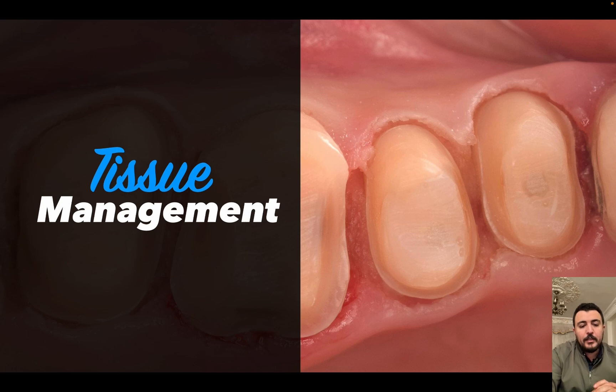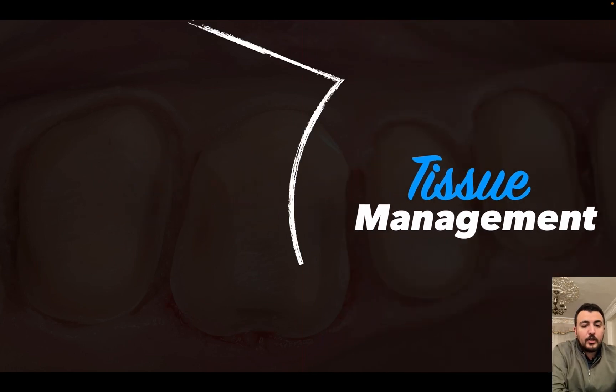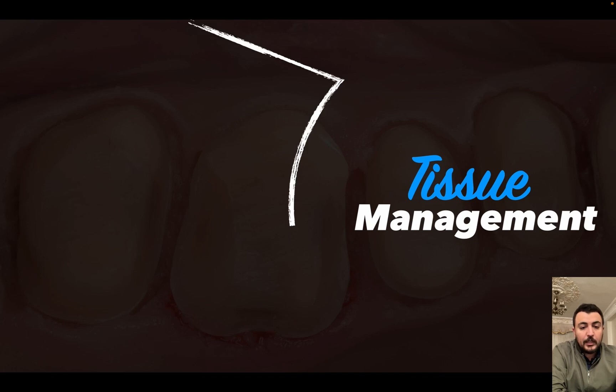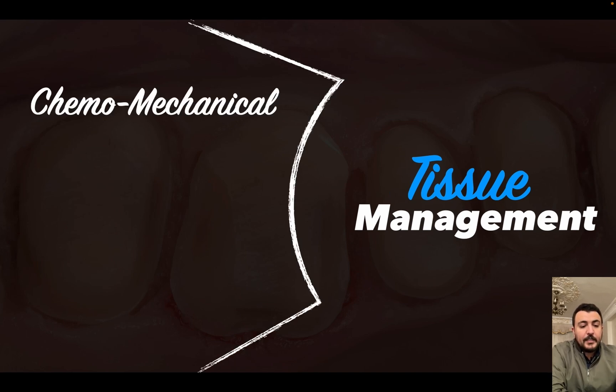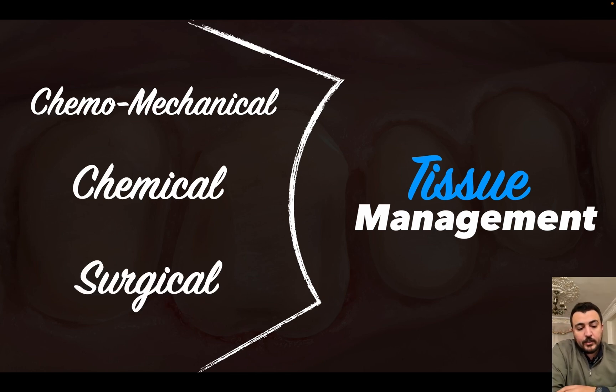Without any trauma to the soft tissue that might lead to further soft tissue recession. The tissue management protocols are three: the first is the chemo-mechanical method, which is the most famous, like retraction cord. The second is the chemical method, like retraction paste, and finally the surgical method, like laser, dicer, or electrosurgery.